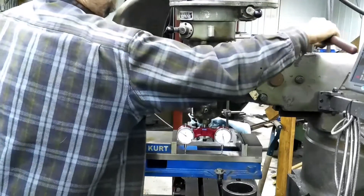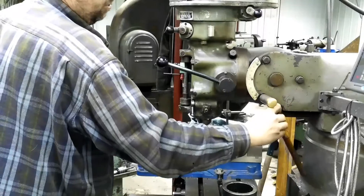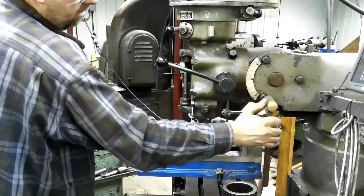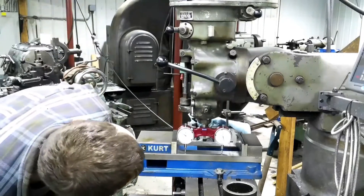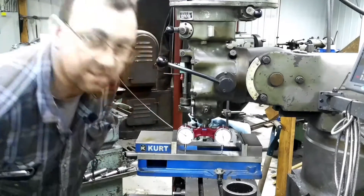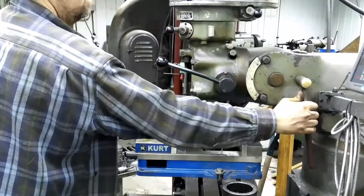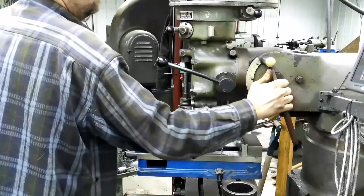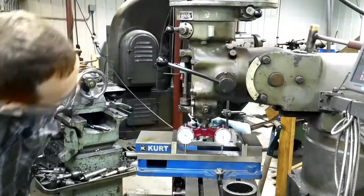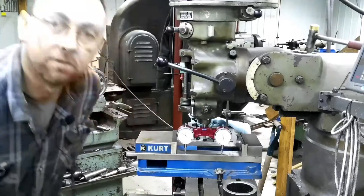So let's tighten that up and just watch it, because sometimes they'll move. Let's see where we're at — eight and eight. So that held. I'll snug it up a little more here and we should be okay. Looks good.